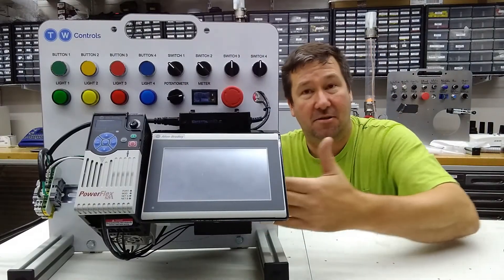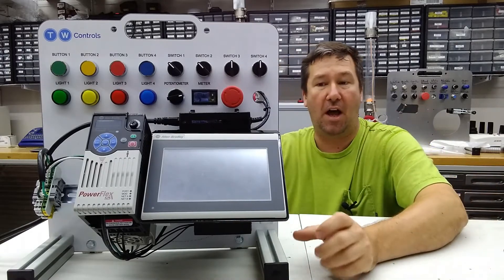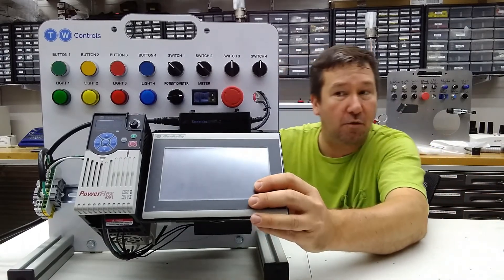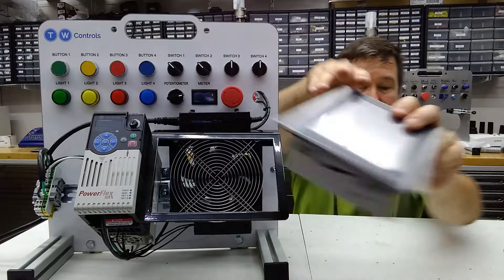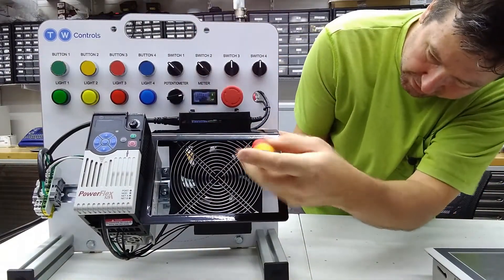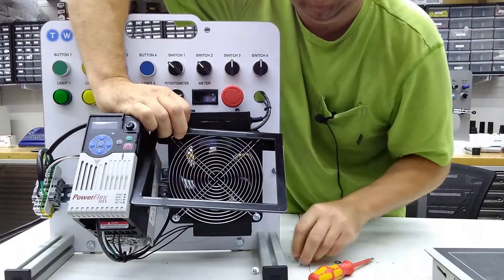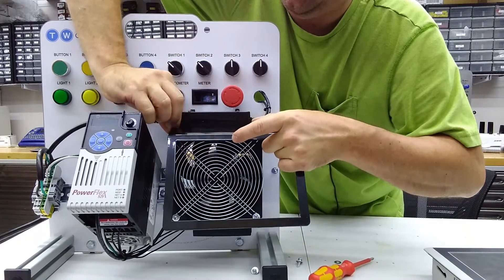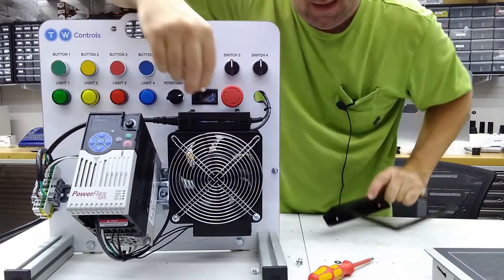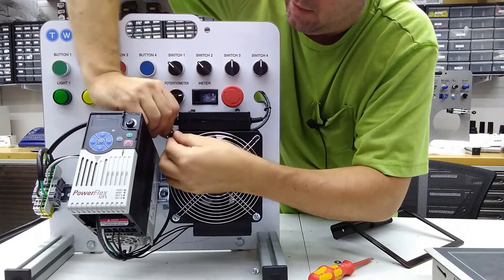But depending on the space you have and how much need you have to see the fan, it can actually mount over here on the side as well. To do that, you'll remove the HMI. Then inside there are screws bolted all the way through — just take those two top screws out, remove this bracket, and then put the screws back in because they also hold the fan guard in place.